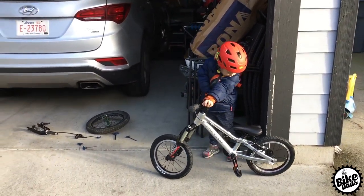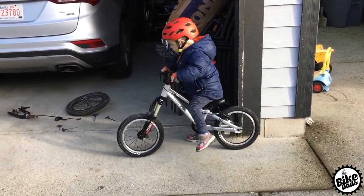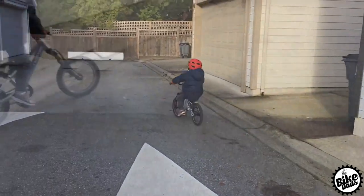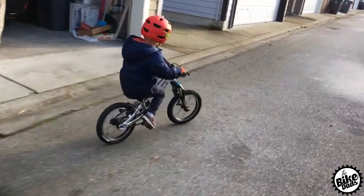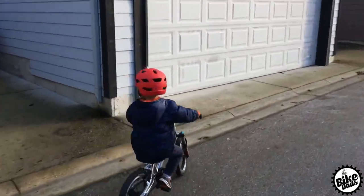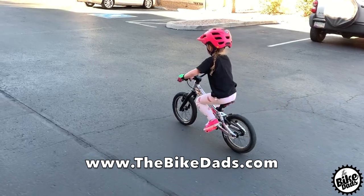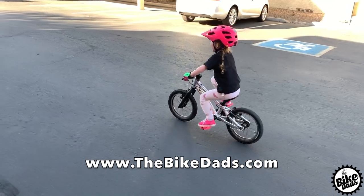If you liked this video, give us a thumbs up. If you have any questions or comments, please add them in the comments section below. If you're a new bike dad or bike mom, congrats! And if you're a seasoned bike parent wanting to know how we've integrated our kids into our cycling lifestyle, be sure to subscribe to our channel and visit our website at www.thebikedads.com. See you on the trails.